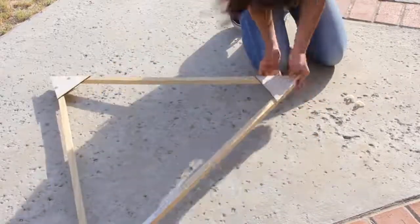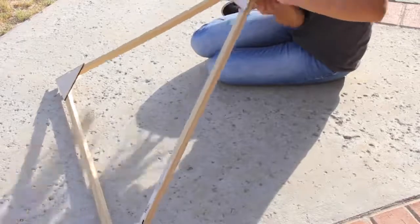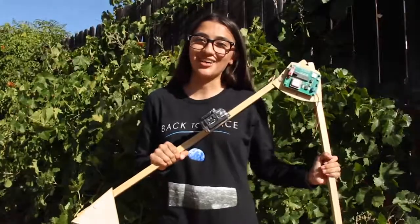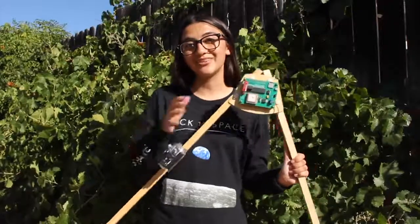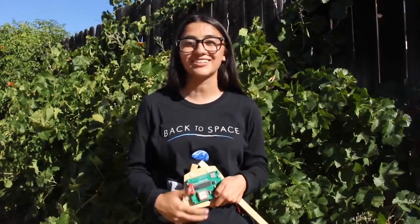Once your base is fully assembled, you can add cameras, computer systems, trackers, and so much more to make your frame suitable for your launch. We now have a completed launch frame. As you can see, our frame has a few new additions. If you want to keep track of what we're sending up on our balloon, we'll be launching August 10th, so be sure to follow the Back to Space Ambassadors on our social medias.